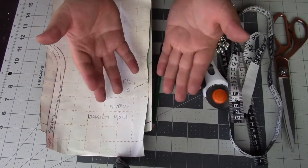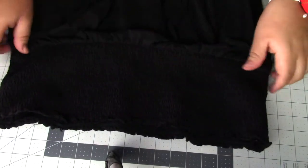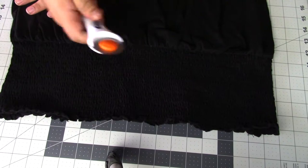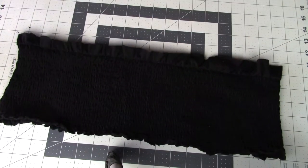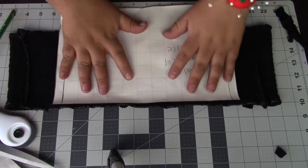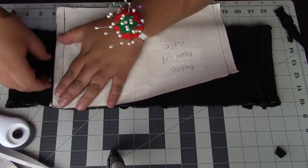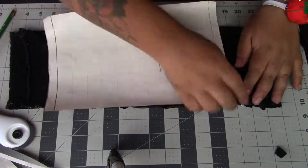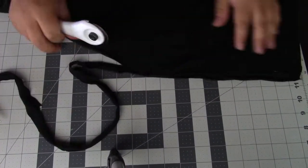First I'm going to grab the black dress I bought at the store — make sure you do wash it. I'm going to grab my slicer and cut off the bodice from the dress, and I'm going to be working with the bodice first. I'll turn it inside out, grab the template, and just mark where I have to sew. I'm using some pins just to mark it right now.